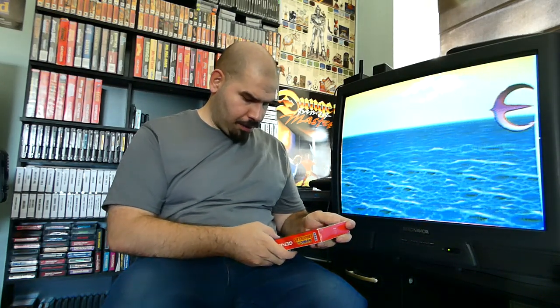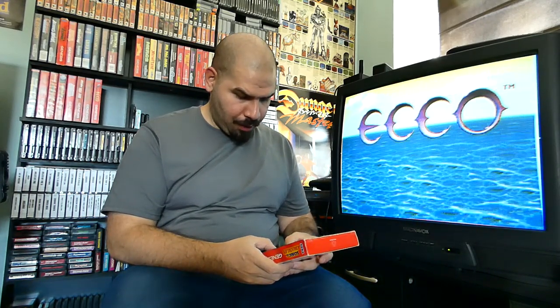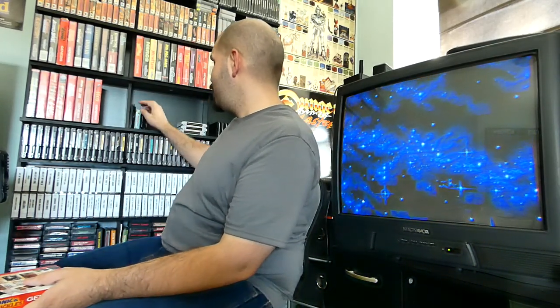Just in case you guys have never seen what the Sonic & Knuckles cartridge looks like — it's probably one of the most weird-looking cartridges of all time. You have to plug Sonic 1, 2, or 3 into this and then you get additional levels and all kinds of crazy features. It says 'Play Sonic & Knuckles or connect with a Sonic game' — it's called Lock-On Technology, a new technology. I could have sworn that Lock-On Technology was invented by GameShark or Game Genie first.